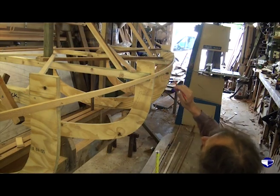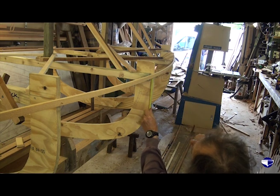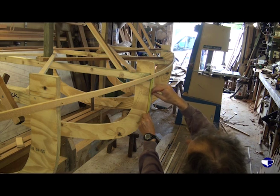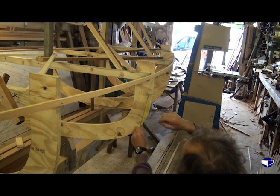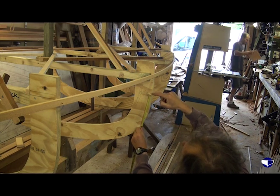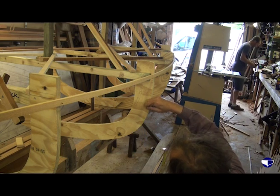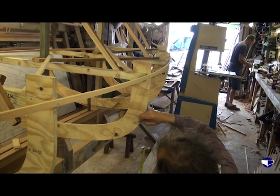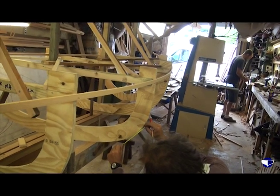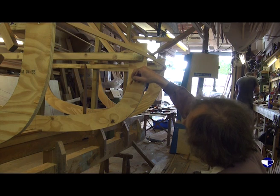So from our shear line at the top, we come down an inch for our rubbing strake, then we come down three and a half inches and a sixteenth — and mark that one. Because we've got three and a half inches showing, we measure down from there again: three and nine sixteenths. And again three and nine sixteenths. And again three and nine sixteenths. Now that's the lower edge of our outside plank we've just marked there.